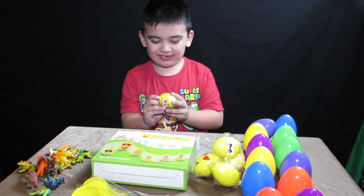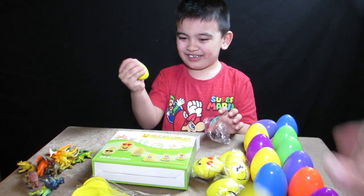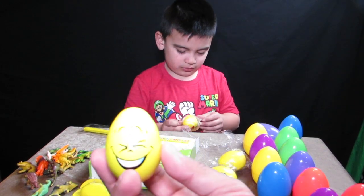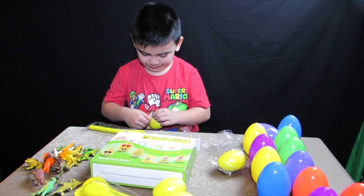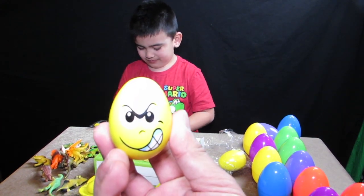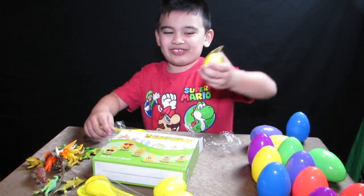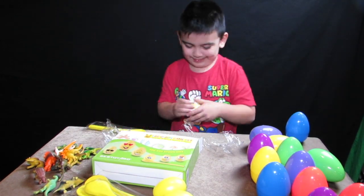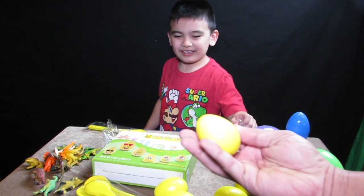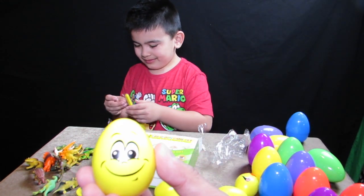I'm going to drop this on the table and see what happens. That's heavy! It's breaking! This one is a laughing egg. This one is a mad egg. This one is a love egg! Two eggs dropped. This one is a love egg! This one is a happy smiley egg. That looks so cool!